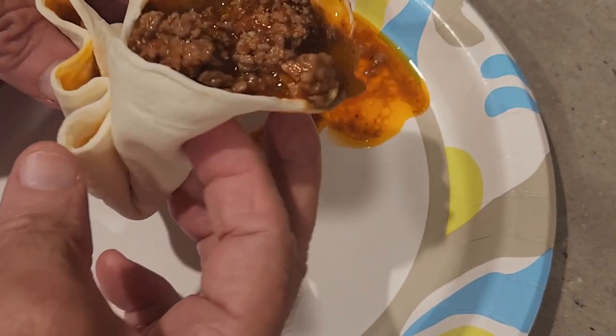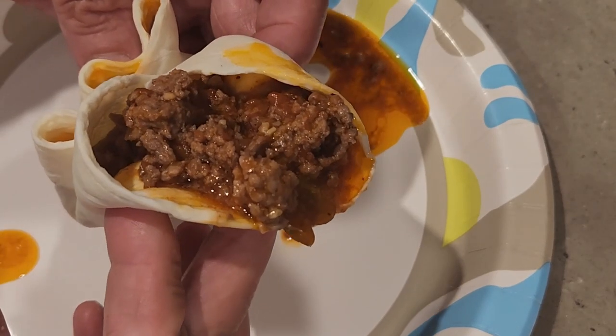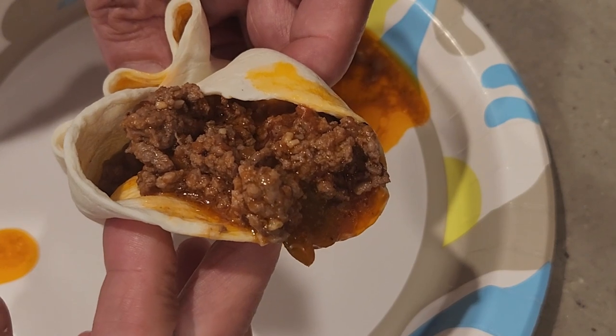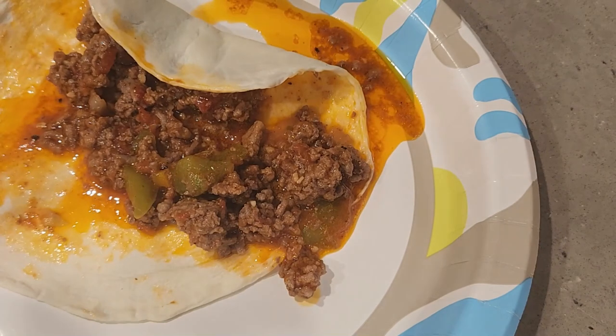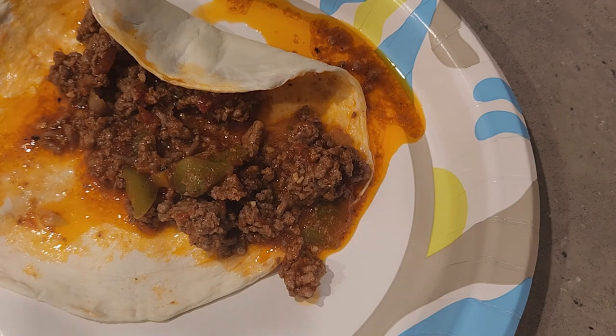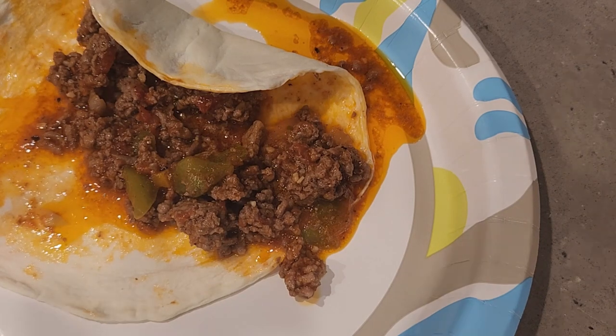I got everything going with a little butter and avocado oil, fried up the ground beef, then added Reyes marinara sauce instead of tomato sauce and tomato paste — about a cup or a little more. Then I used a little bit of apple cider vinegar and Worcestershire sauce, a tablespoon of each, plus salt and pepper to taste.